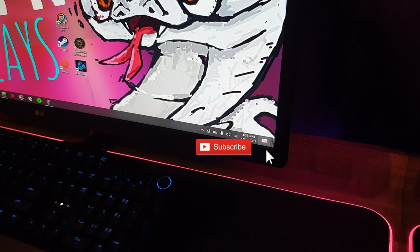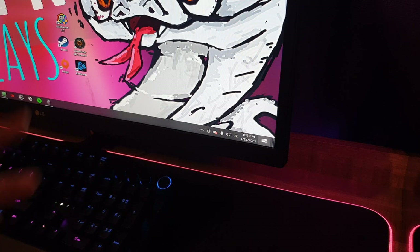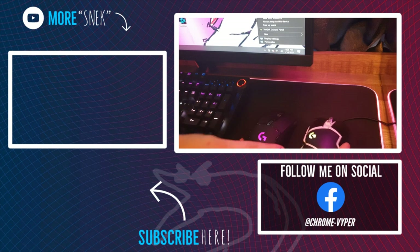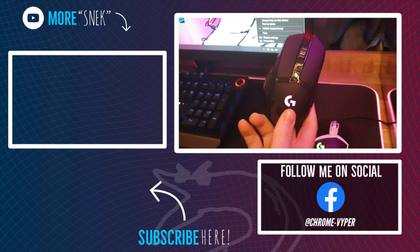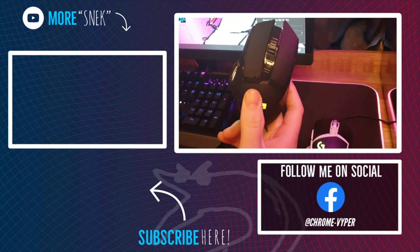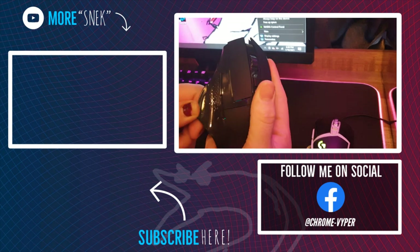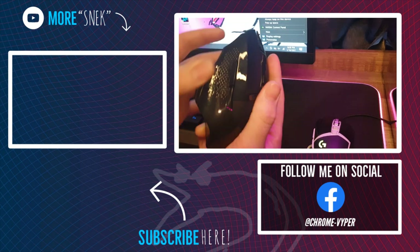If you want to see more content like this, smack that subscribe button if you haven't already so you can join me on this journey. With that said, you guys have a good one — peace out. This is dollar store quality. Yeah it is — you can cut yourself on the plastic here too. It's not even rounded like the real one, it is sharp — you could get a fillet right off that.